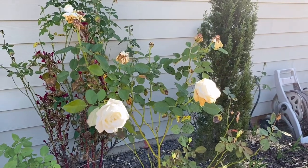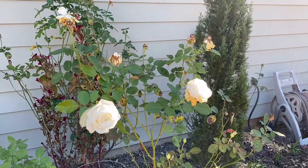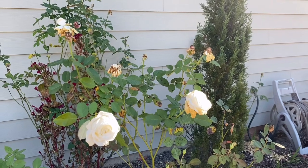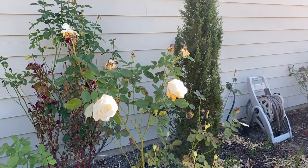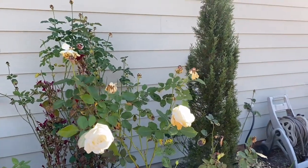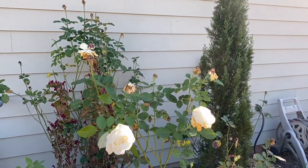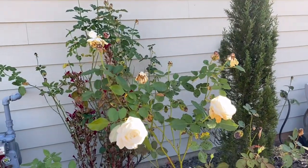Hello garden friends, this is Webster from My Therapy Garden. We're playing the dirt, help to take away the hurt. Today we're going to look at what to do with our roses in late fall or winter. And what do we do with our roses at this time of year? We do nothing. Believe it or not, we do nothing. We let our rose rest — our rose is now going to sleep. And as gardeners, we don't like to do nothing in the garden.